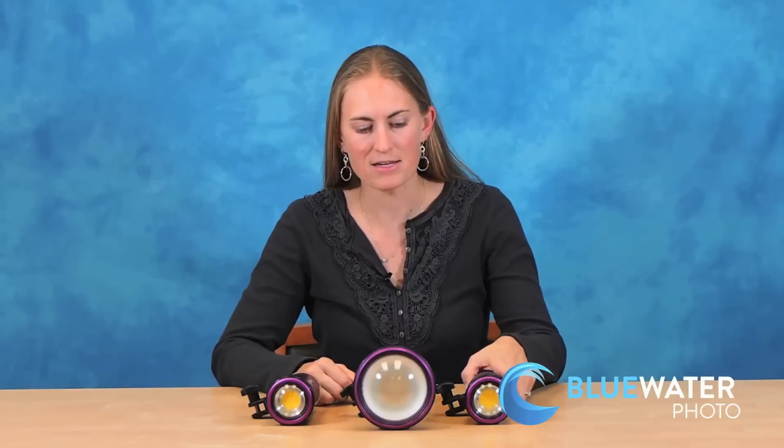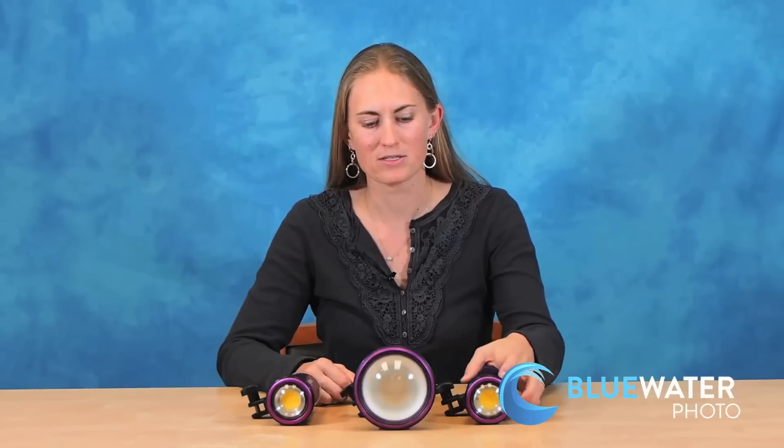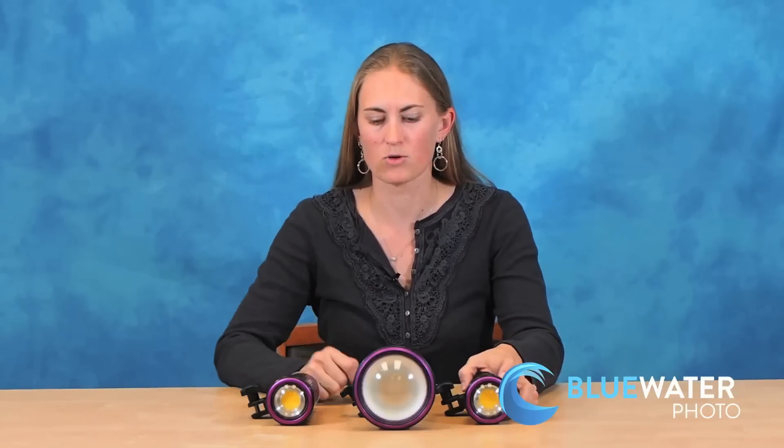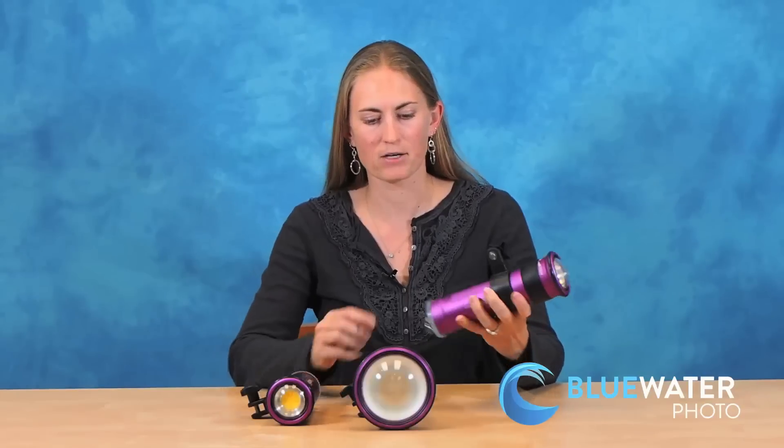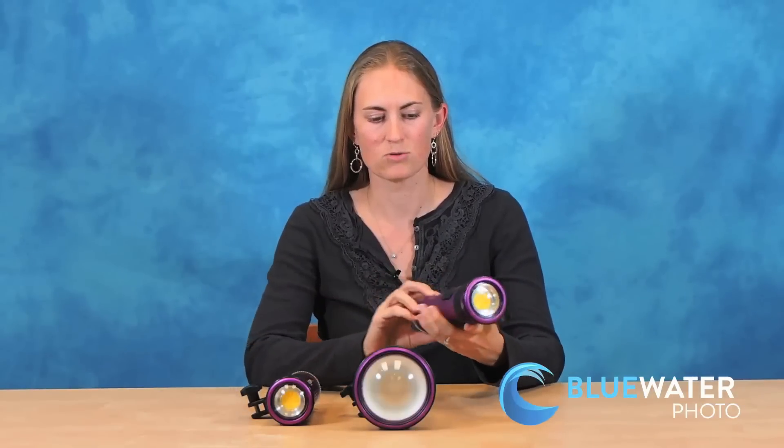The new Luna 8X is an extremely powerful light with 10,000 lumens, the same wide beam that you're going to get in the Luna 4, and it's still fairly compact for traveling and easy to use.